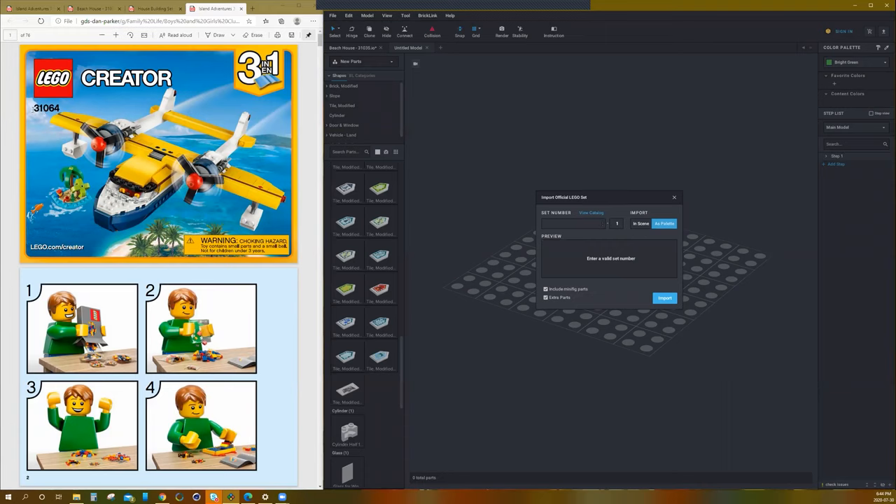It's going to come up with a picture that shows what the set roughly looks like, the part number, and how many things there are. Instead of importing it into the scene, we're going to import it as a palette and include the minifigs and the extra parts.